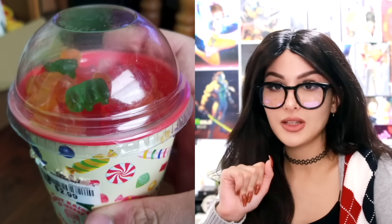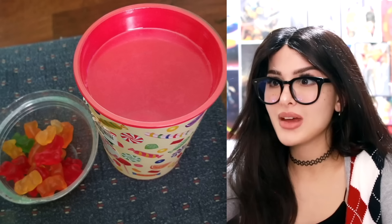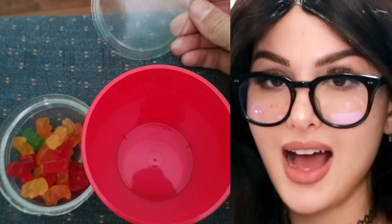They had the nerve to sell this little cup with gummy bears, and when you open it up — wait, I thought I was getting a whole cup of gummy bears. It's just the cap, just the cap, and then the rest of it is an empty cup. The disappointment and lies — y'all will do anything for a sale.